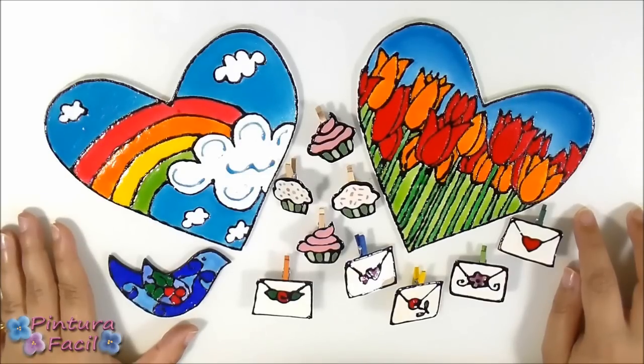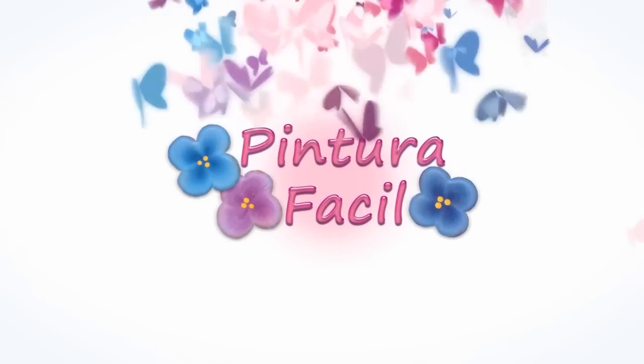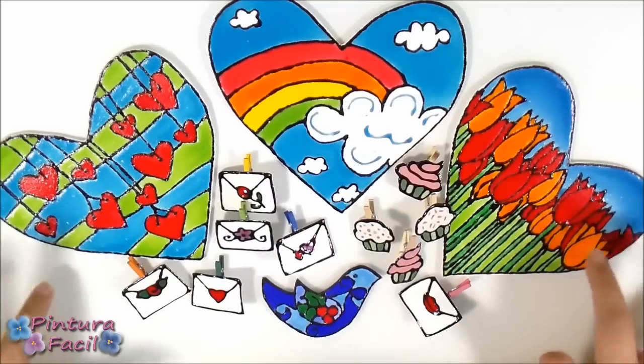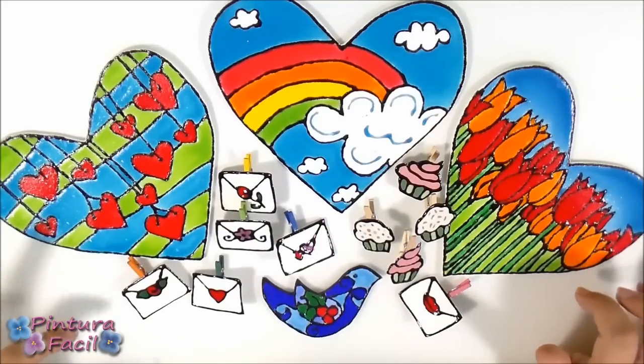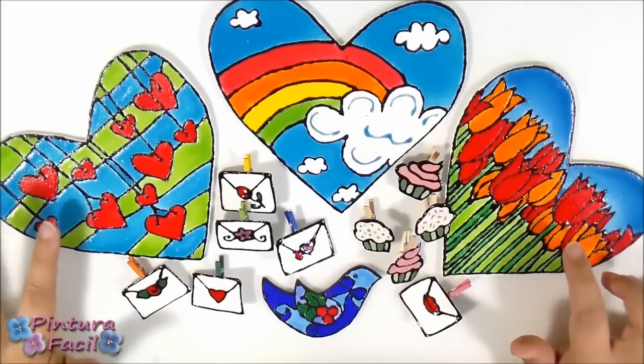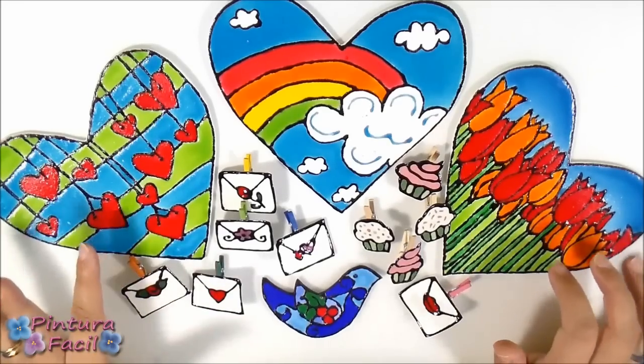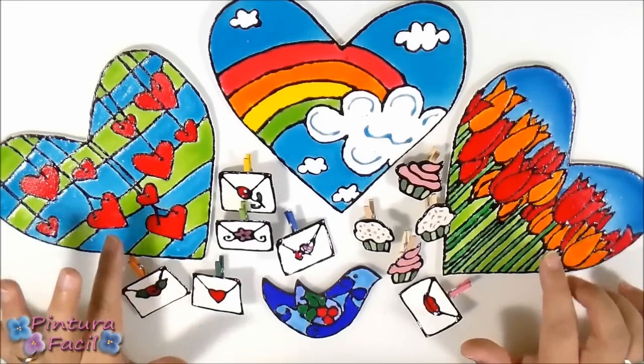Stay with me and subscribe to my channel. I want to invite you to click right now on your screen or on the link I'll leave you in the description below this video for watching all those projects and get the patterns.